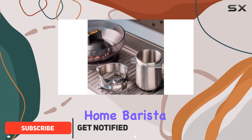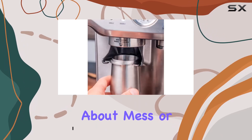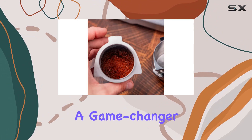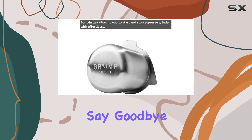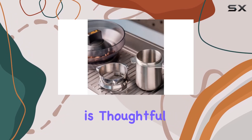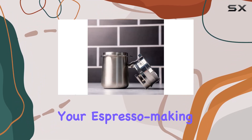If you're a home barista looking to elevate your coffee game, this might just be the missing piece to your setup. Let's talk about mess — or rather, the lack thereof. This dosing cup is a game changer when it comes to keeping your brewing station clean and tidy. Say goodbye to scattered coffee grounds and hello to precise, effortless dosing. The design is thoughtful, with a grinder-activating tab that seamlessly integrates into your espresso-making process.